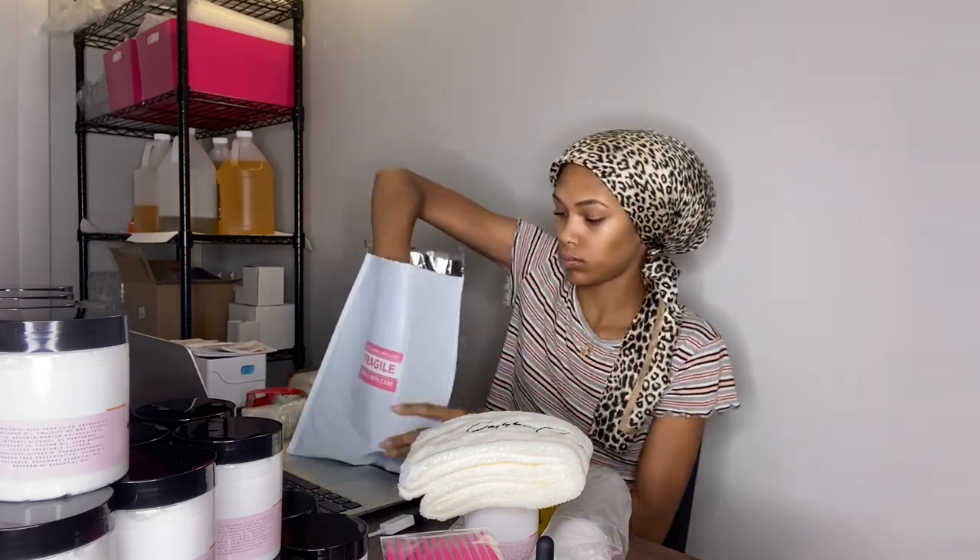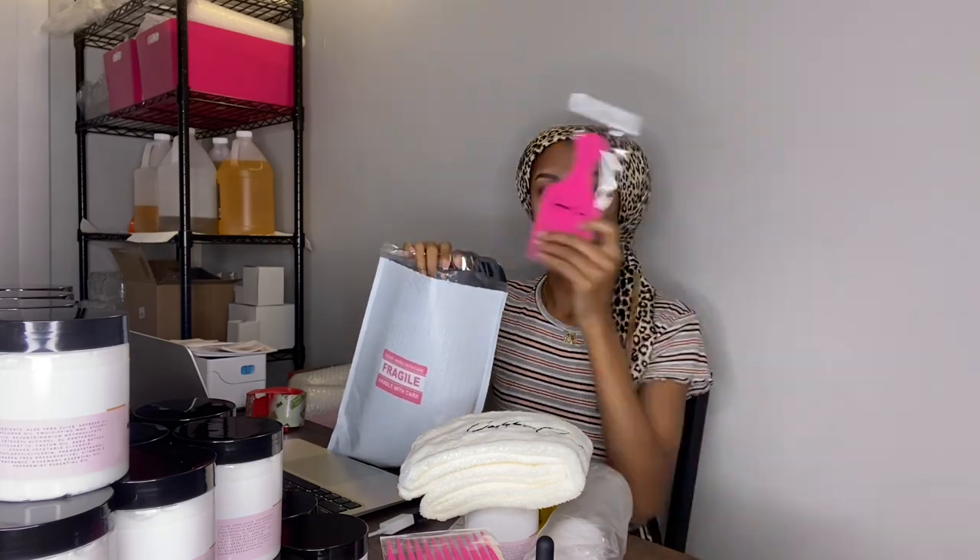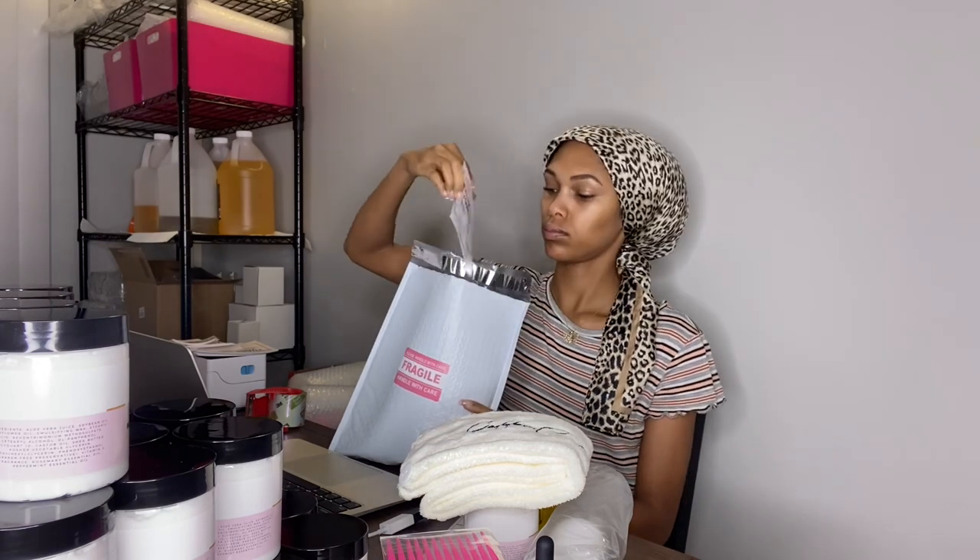I also like to wrap my Divine Hair Elixirs in bubble wrap so they don't crack. Then I'm just going to put the shipping label on, place everything that needs to be in there, and seal it all up.